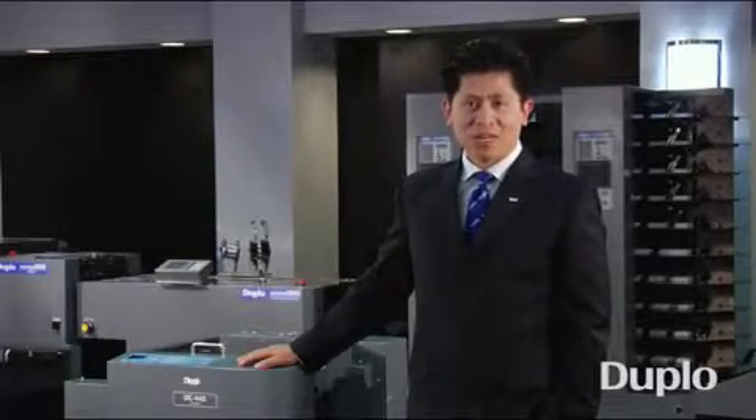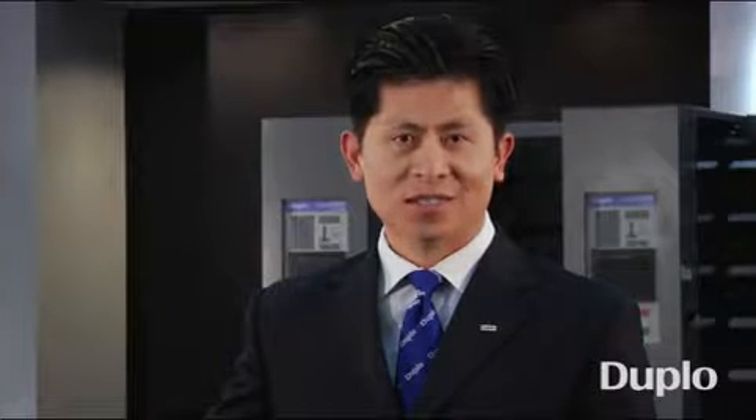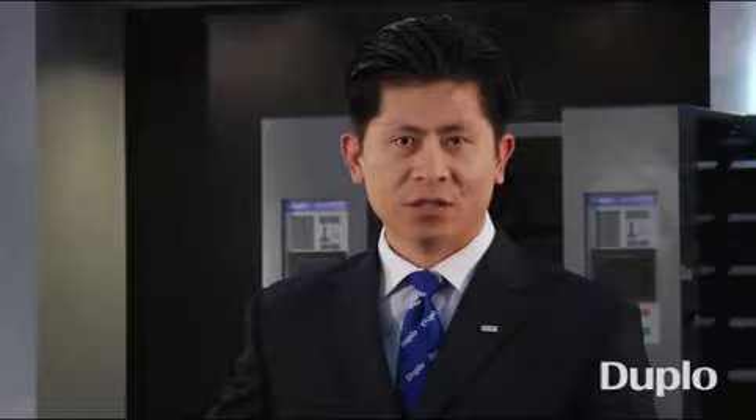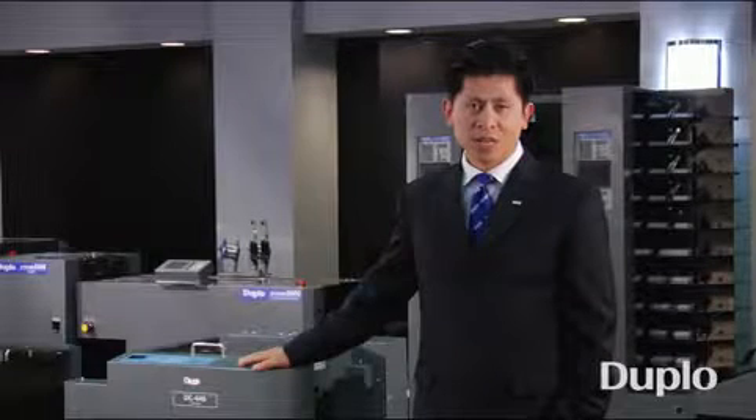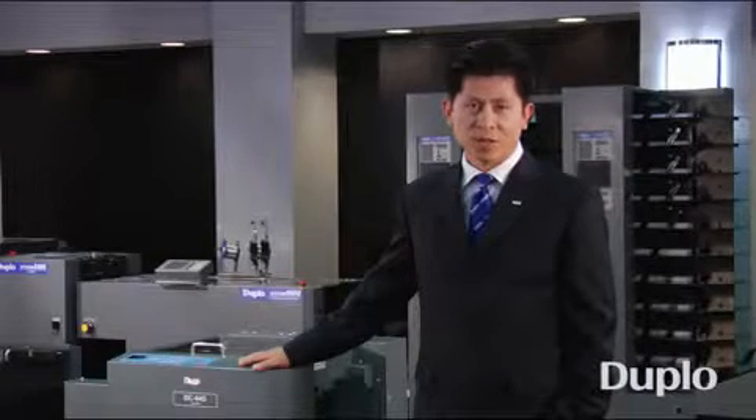Hi, I'm C. Nguyen, Director of Marketing for Duplo USA. Thank you for your interest in our products. From all-in-one slitting cutting creasing machines and perfect binders to sheet feeding and bucket making systems, Duplo continues to be a leader in digital color finishing. The product you're about to see is one of many solutions we offer to meet your needs. Please take a look.